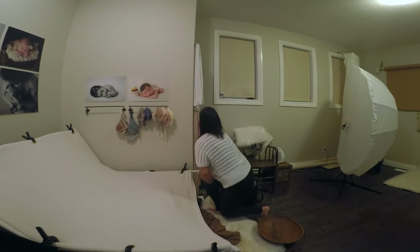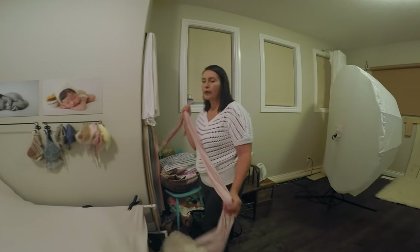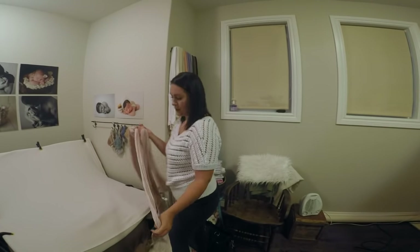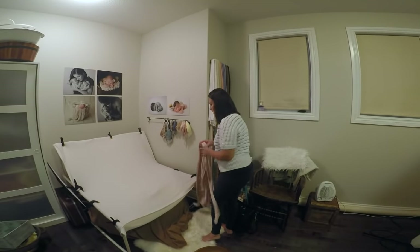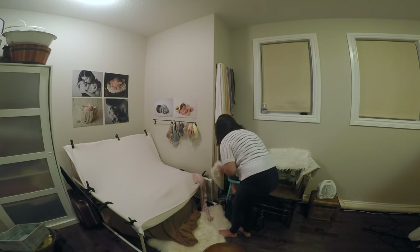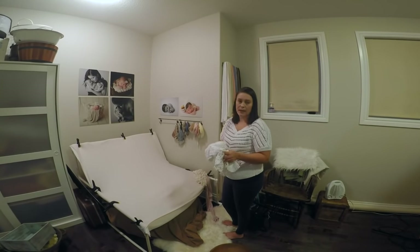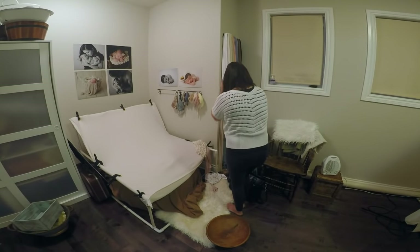Now I'm going to pick some wraps to use. I'm doing a cream, purple, and pink theme for this session. These are just jersey knit — they're stretchy and don't have a lot of sheen, which I like. I also like to have anything with some texture, like little doilies I found at a second-hand store, to add dimension to the side.